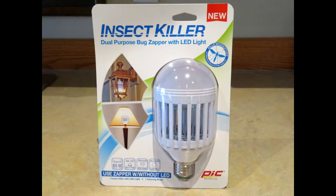Hi, it's AlaskaGranny. Spring is here and I think the mosquitoes hatch right out of the snow piles. If you live in an area where mosquitoes are problematic, check out what I found at the hardware store the other day.